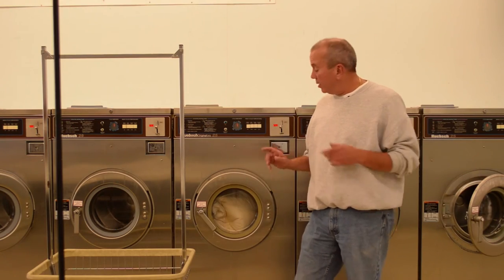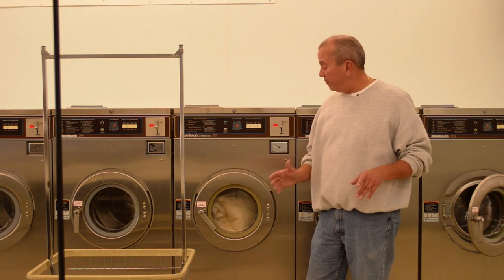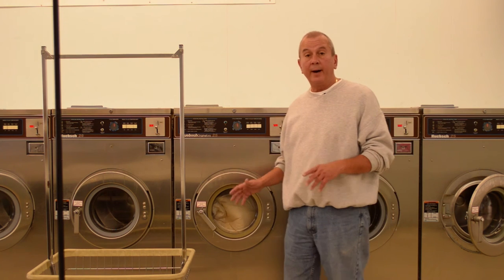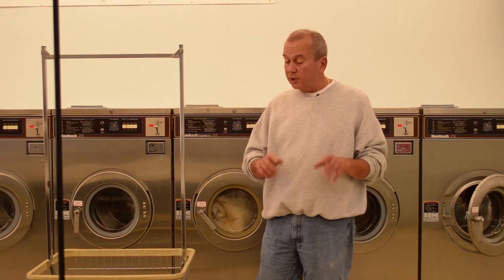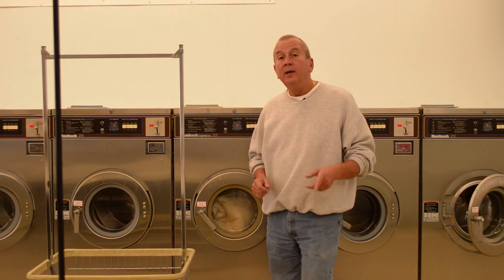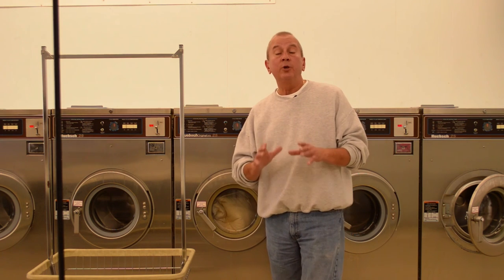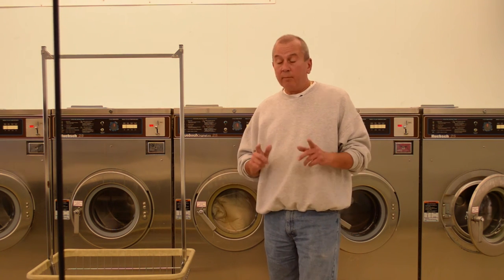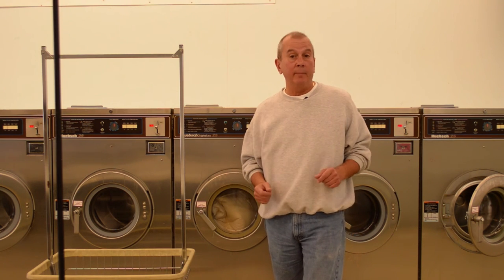Okay, pillow's clean — pull it out. We're going to take it to the extractor. One more thing you might have interest in: we've prepared a video on how to clean a down comforter. If you're watching us on YouTube, you can simply click on the annotation here and you'll be redirected to that video. If you're watching us on our website, simply scroll down the page a little bit and you can view that video as well. But right now, off to the extractor to take a little bit more water out of this.